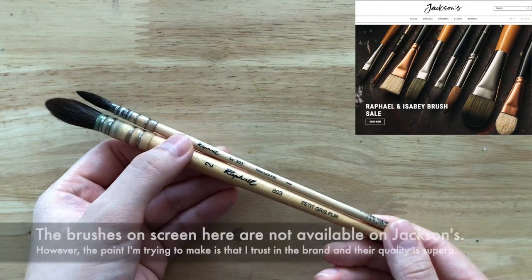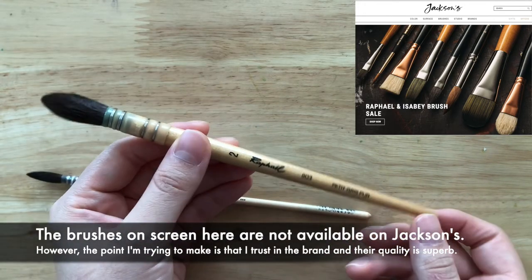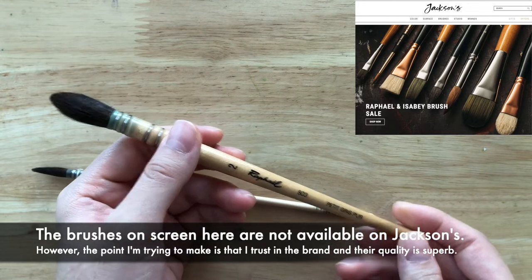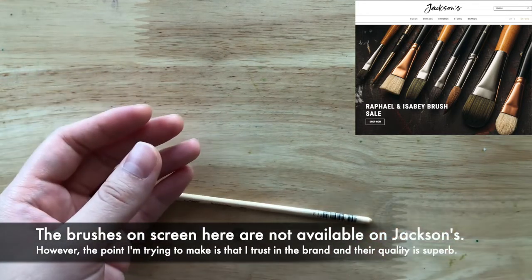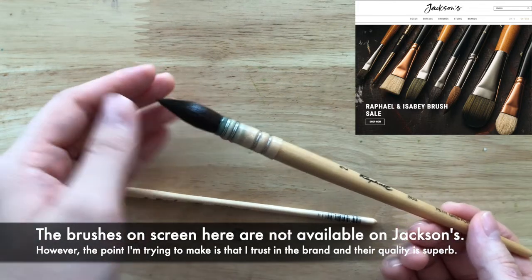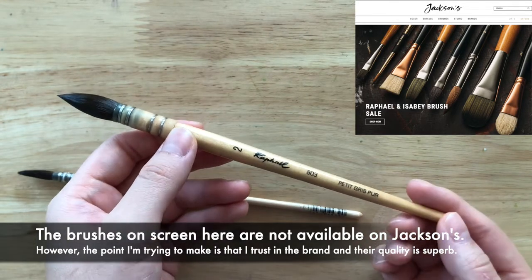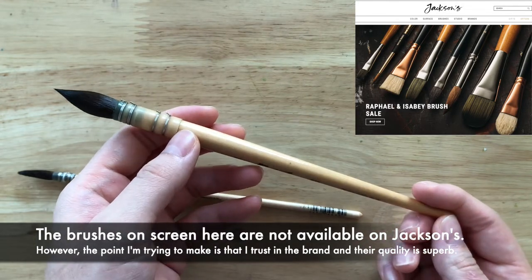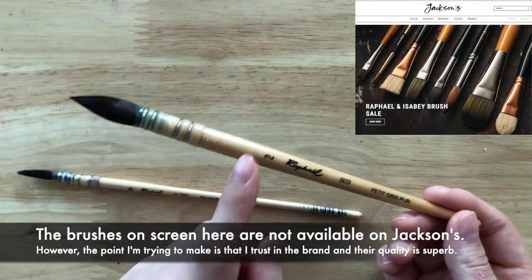I've had this Raphael brush for over a decade now and it's really holding its shape and its point. I'll just dip it in water here — it comes to a really nice point. As you can see, after 10 years it's still working really well, the point is still there.